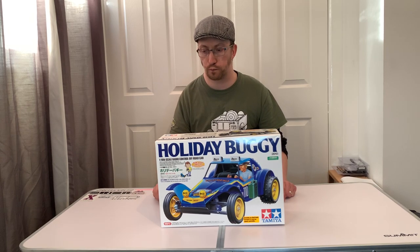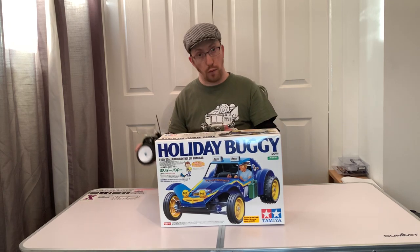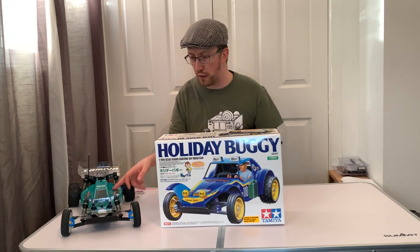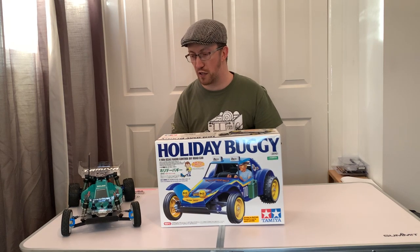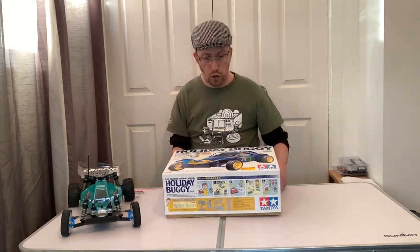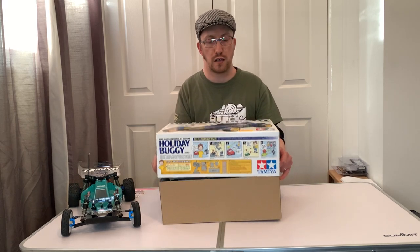I've got my other buggy here for reference - that's one of my DT02s. Incidentally Mark built that originally for the DT02 competition, and then I got it off him and did some more things to it. But you've already seen that one before on the channel. Anyway, let's unbox this and see what we've got inside.